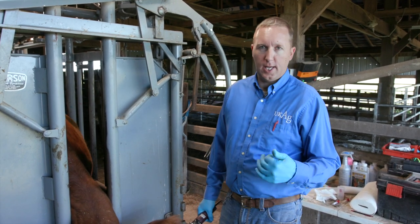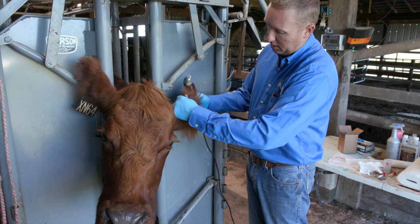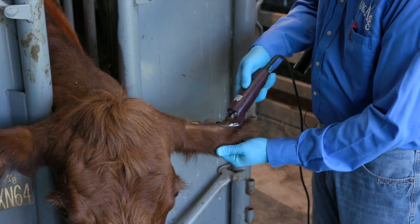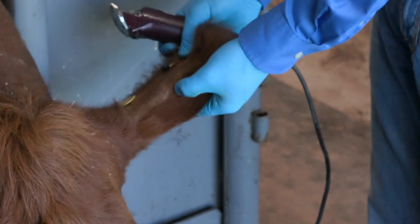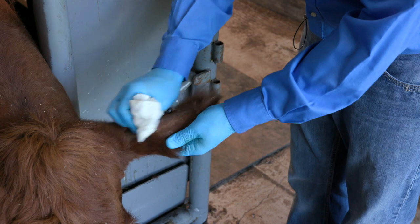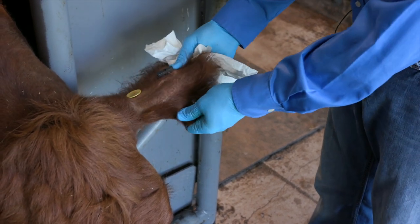There are a couple different places we can take blood for our DNA samples. You can take it at the rear of the tail where you would do a blood pregnancy test, or inside the ear by cleaning the ear and pricking the vein on the inside, or we can take it off the back of the ear. There are two or three veins that we see back here. We're going to clean off the back of the ear so we can better see the vein — it's not a requirement but it does help keep our samples clean, takes out any dirt and debris. Now we've got a good clean spot where we can actually see a vein poking out. We'll use a paper towel with some isopropyl alcohol, brush away any loose hair and scrub it down well to get any debris out and get the best clean sample that we can.